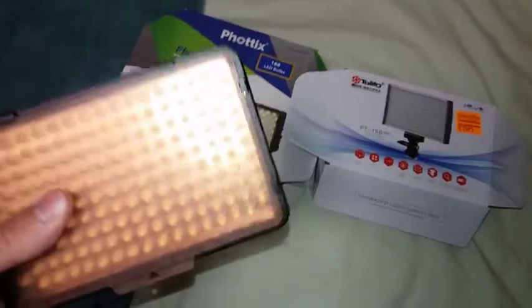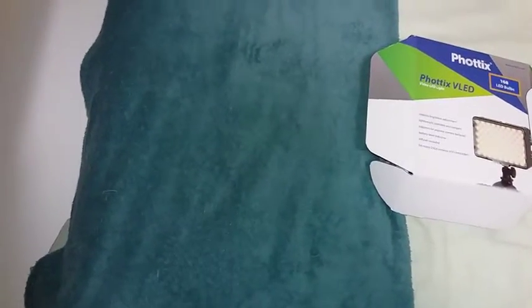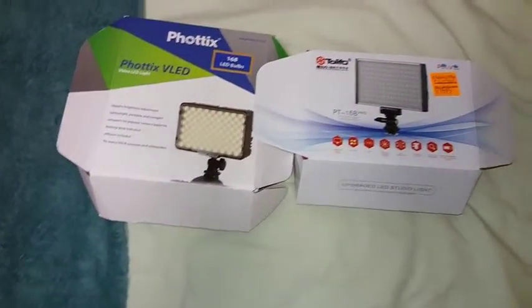The interesting thing about these two is I've compared them — they're both pretty awesome LED lights, but in my personal opinion the Tolifo is the better one. It's a lot stronger light and there are a lot more controls on it. Let me show you how it looks on the back as well.